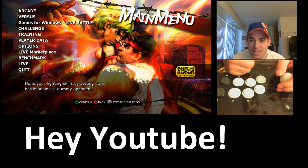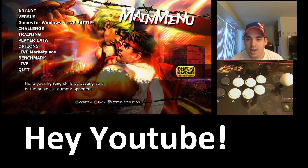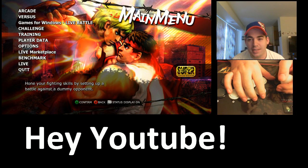What's going on YouTube? I'm doing a little test here. I have XSplit and I'm using Street Fighter 4 AE on PC.